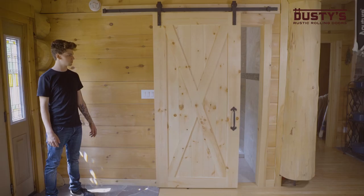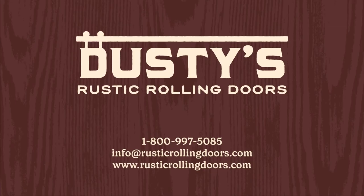And that's how you do it. Try it out, and if you have any questions, send us a message — we'll be happy to help. Whether you are still planning or in the middle of your installation, Dusty's Rustic Rolling Doors is here for you at every stage of your project. Reach out to us today.